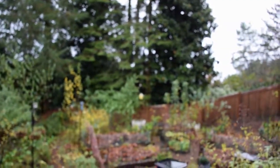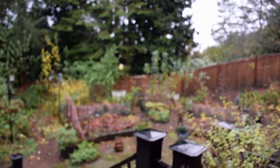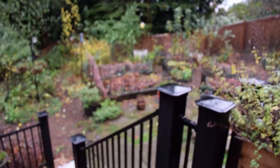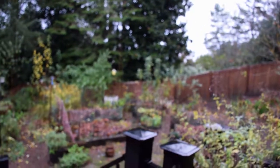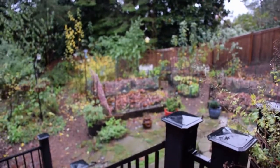Hey everybody, this is Brian, PMV Homesteading, standing out here on our back deck in the rain trying to hide underneath the eaves. I thought I'd give you a little show of what the garden boxes look like right now. I've taken all the leaves from the big trees we have outside and put those into the garden boxes as you can see out there.